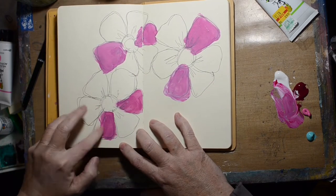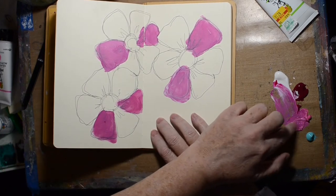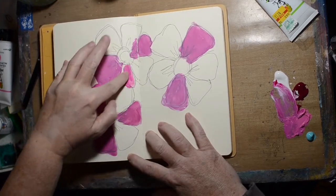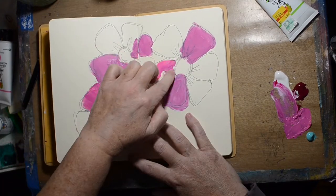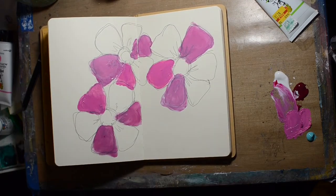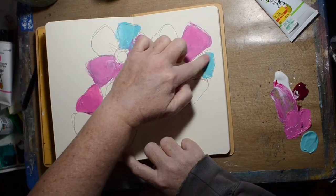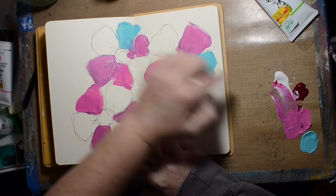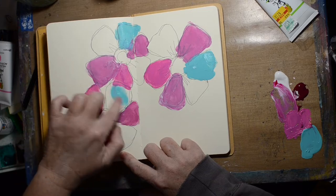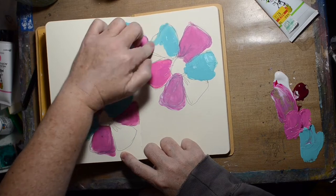You know, people always worry about — if I say yes to this, how am I going to accomplish it? So I guess my saying yes here is to finger painting. I really do not like the results of my finger painting. I have watched people paint with their fingers and it looks so cool. Maybe it's just because I've got chubby stubby little fingers. I find it very messy.